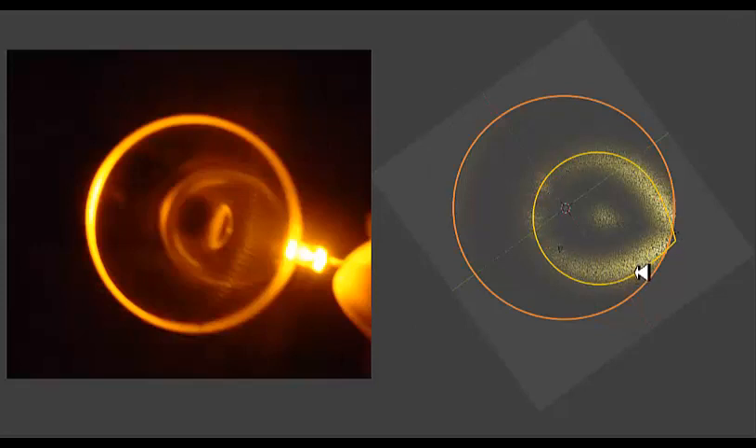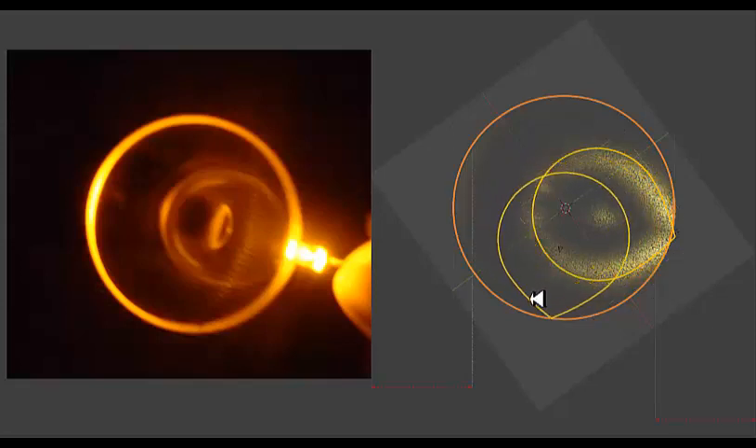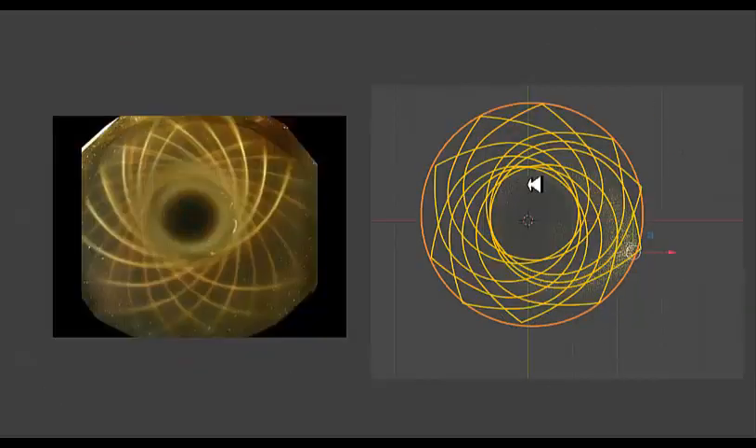I drew a thin line — normally in the ferrocell you see a thin line — so I drew kind of a thin line outline of the path that the light appears to be taking in this image. I took each one of these, cut and pasted them, turned each one a bit, and then placed it into the image. You can clearly see that if you took a whole bunch of these and put them into a circle, you're going to get something that looks very much like what you see in the ferrocell.